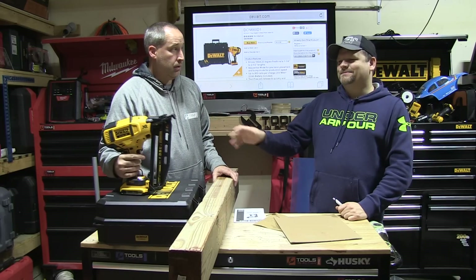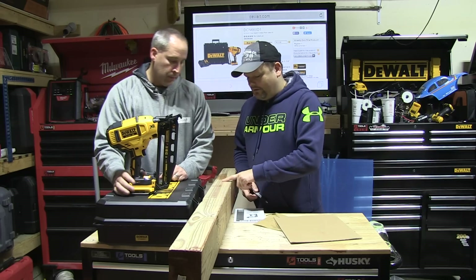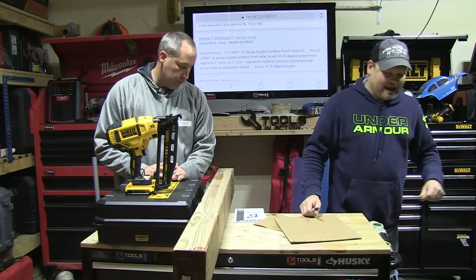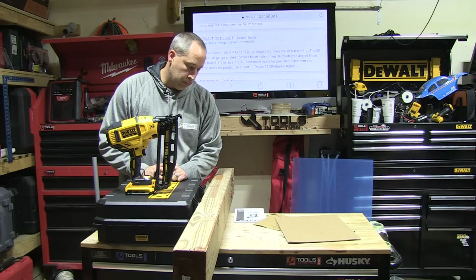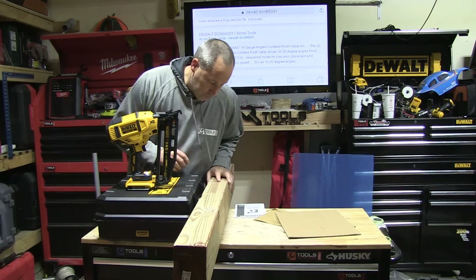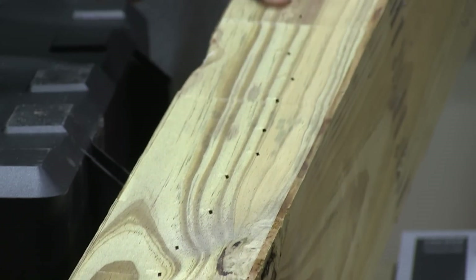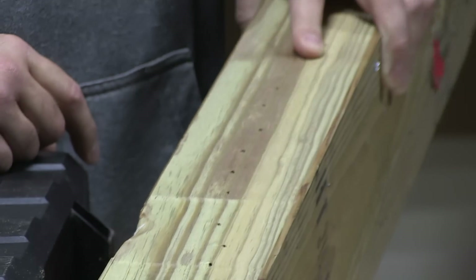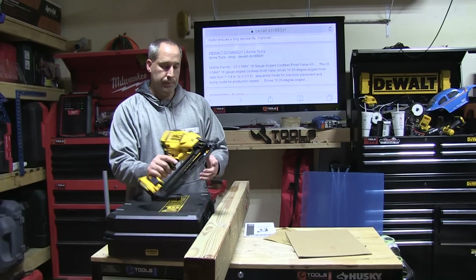Every nail we just landed was the same depth. I mean, that's all the way deep. Look at that — just consistency, you guys. And that's what you need for production: consistency.